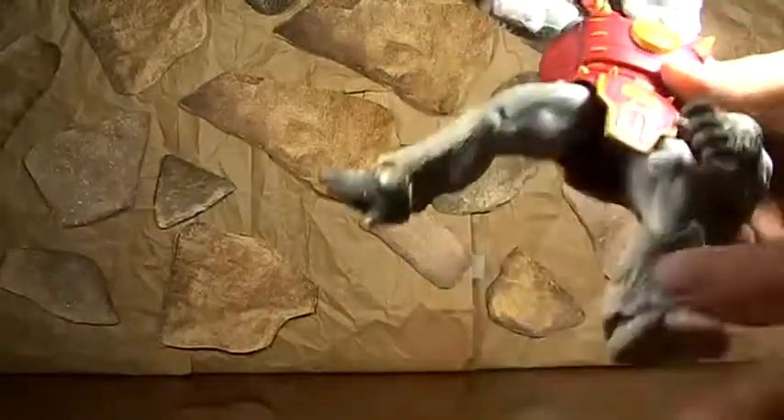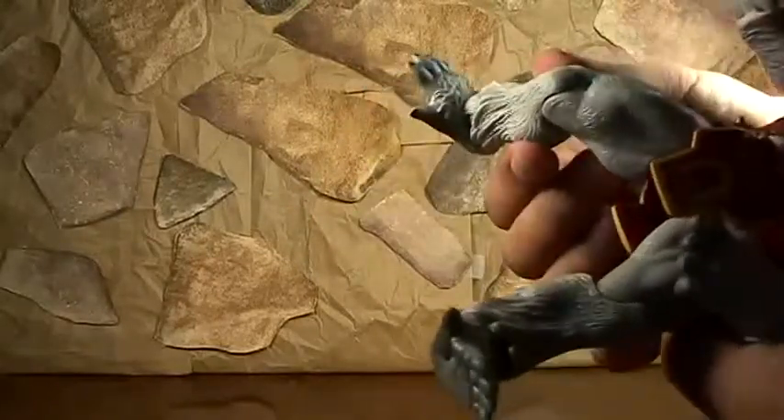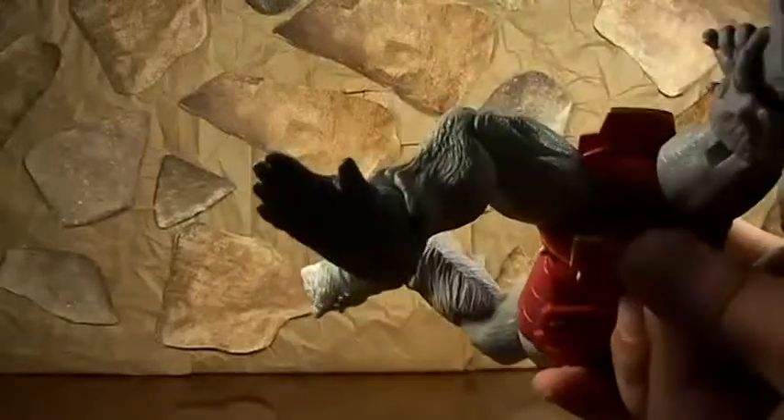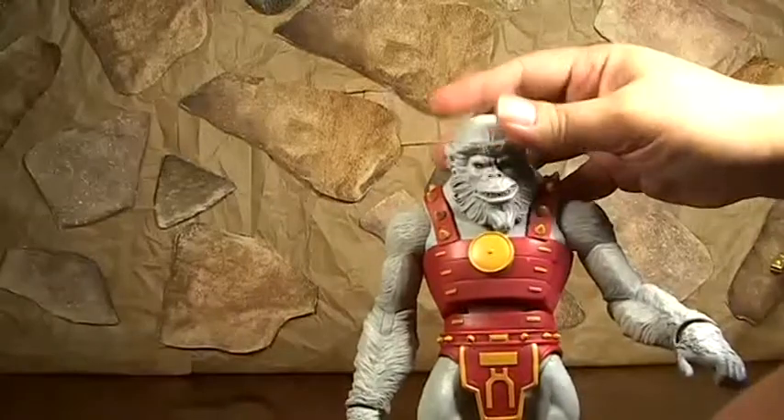And then his legs go out - see, his legs go out. He has an ankle and knee articulation. And that's what it looks like underneath the skirt.